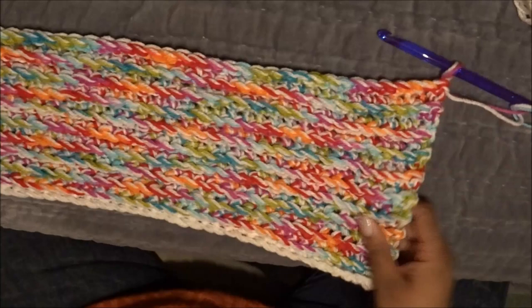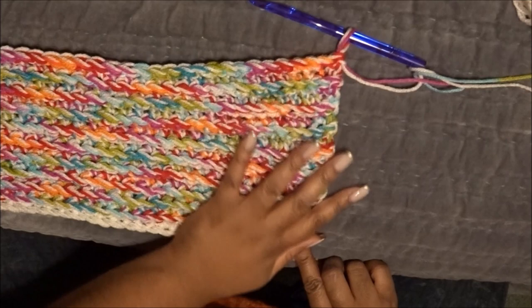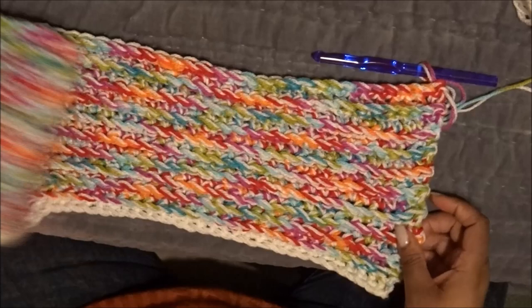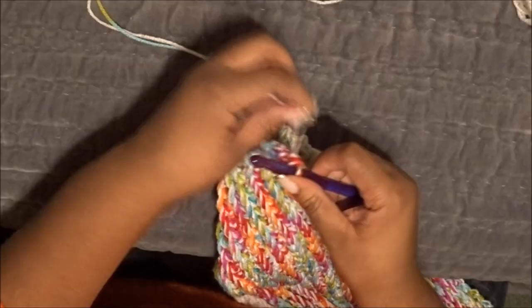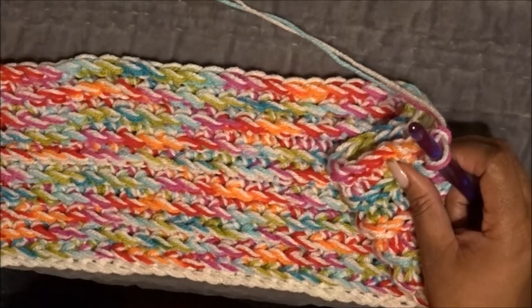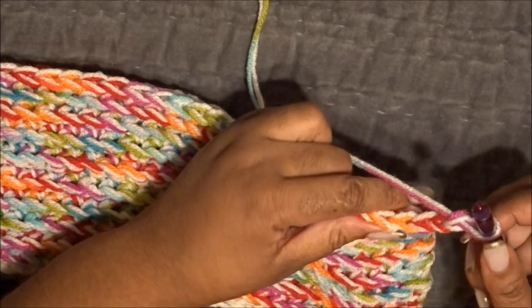This is what my project looks like so far — I have a total of 19 rows, counting both the colored and white rows, and I'm going to do 20 total. Again, measure as you go because you can tailor it for a child or an adult. I'm going into my last row — chaining two, turning the project, and single crocheting into every chain, skipping the first chain, until I get to the end.